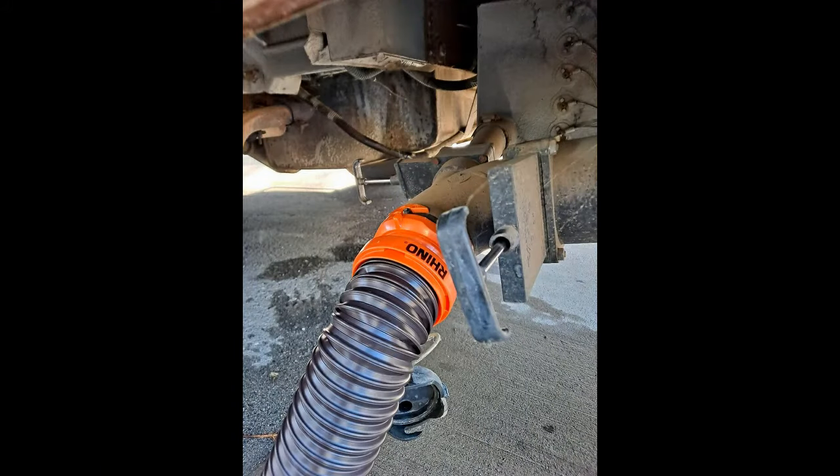Once the gray tank has pretty much emptied — remember, this is all gravity-fed — shut the black tank valve first and let the gray tank stay open so everything clears out completely. I'll show you an actual video of me finishing this job during our Cachuma Lake trip.